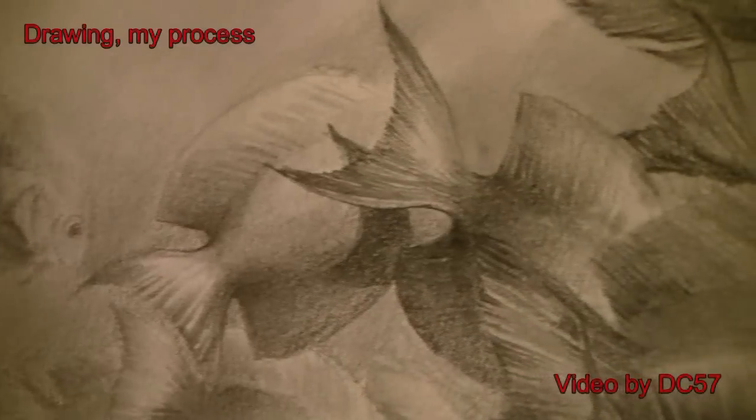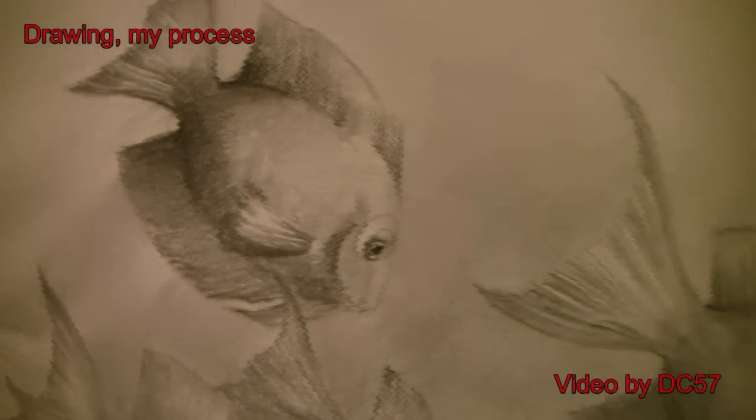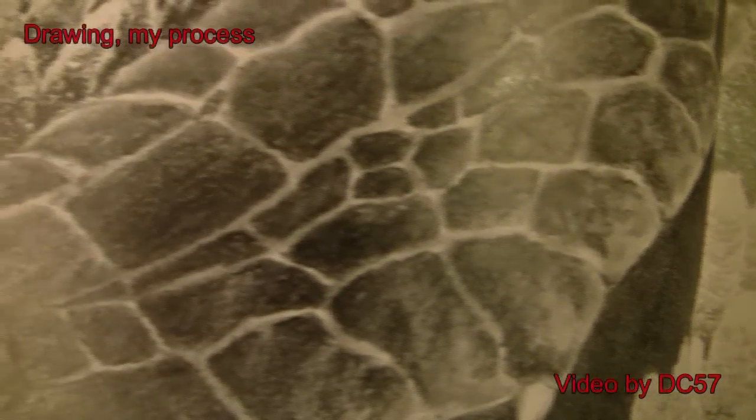Everybody has different techniques. To be honest with you, I don't really think there's a right and a wrong way. A technique is just an opinion of how to go about things. So I'm going to make basically a video montage of progression shots of a drawing I've been doing recently from start to finish, and I'll explain the steps as I go. Hopefully you guys will get something out of this.